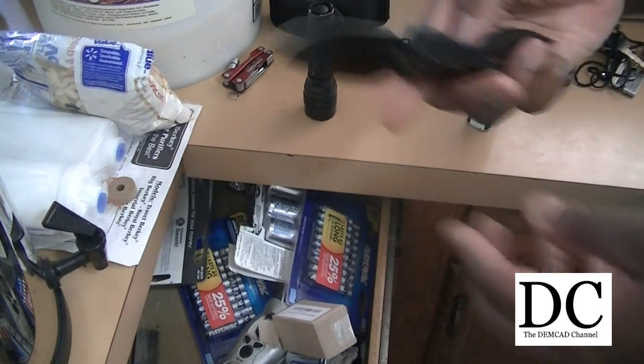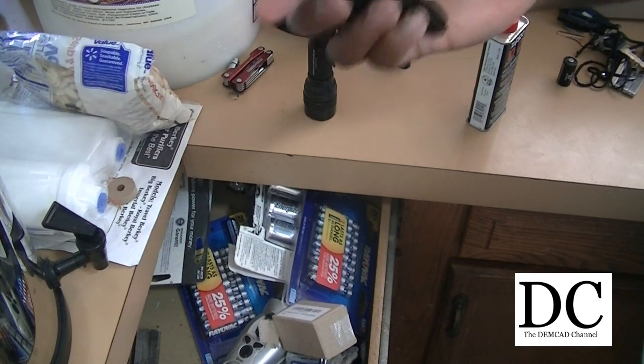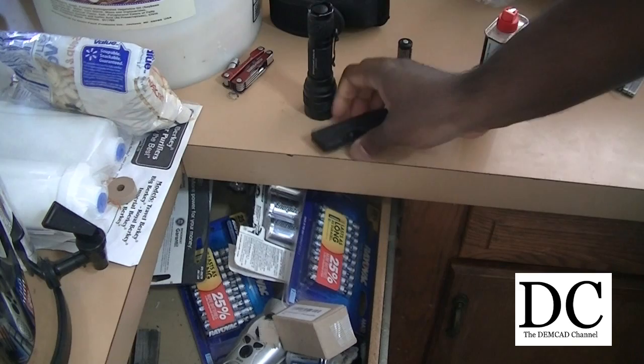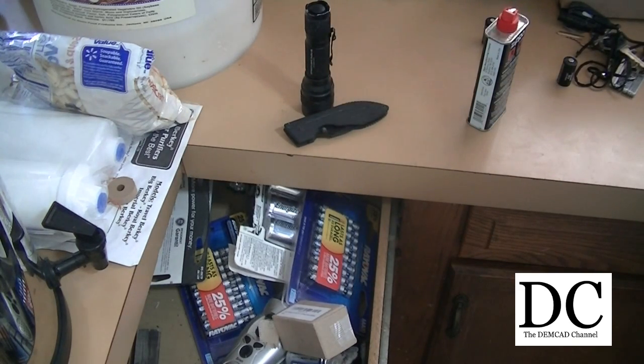This K-Bar knife I've been using for a while. It came pretty sharp, only about $20 or so, and it's been pretty reliable. I carry it with me everywhere I go. These are just two items — the knife and the flashlight — that I definitely carry everywhere I go, along with my firearm.